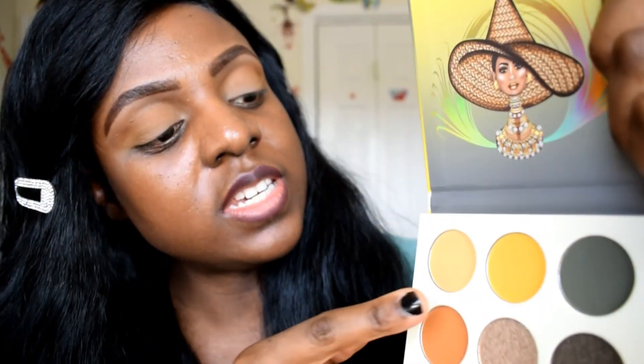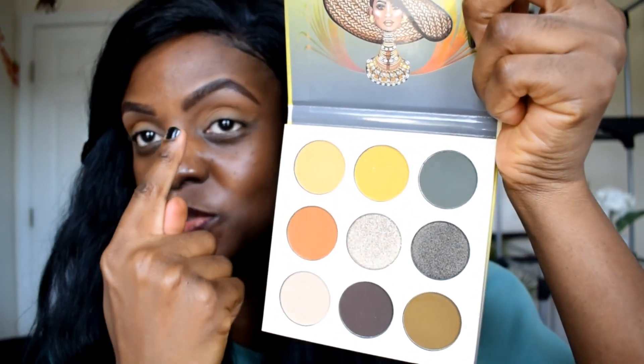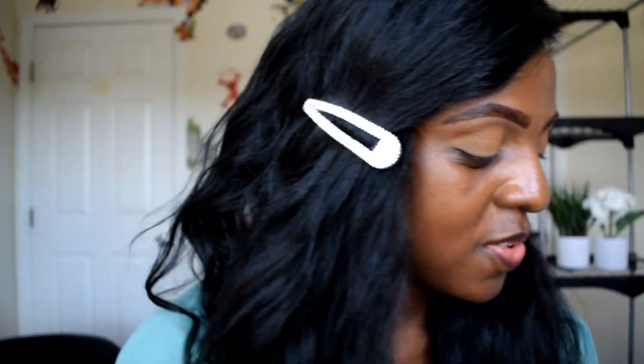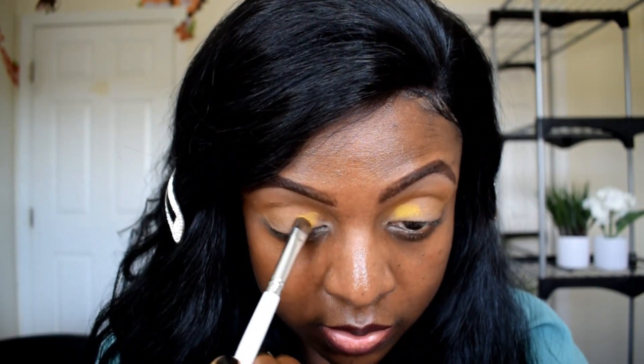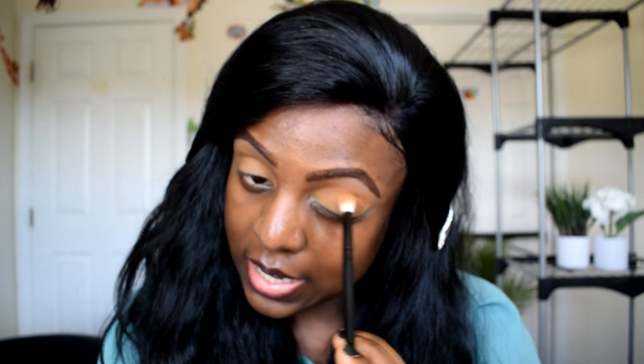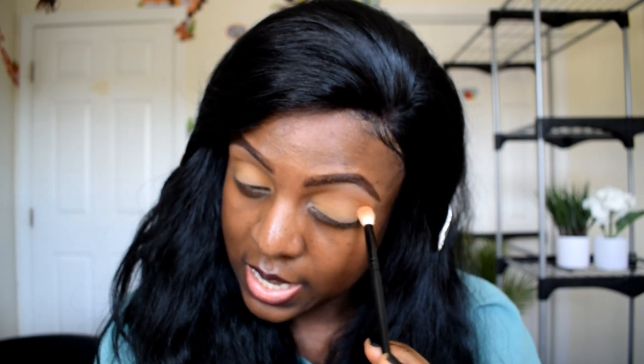I see this beautiful yellow glitter shade here, and I think I just want to put it on this part of my eyelid to see how it's going to look. It has glitter, but the glitter is very subtle. I don't think I want to go crazy with that. I'm going to go back to this deep color. The orange I used was my transition shade. I'm going to go back to my crease to make it look bold or highlighted once more, because it's kind of disappearing with the other colors.